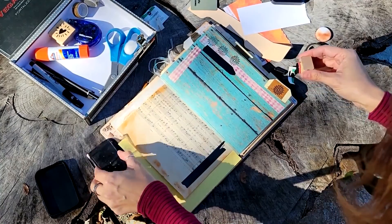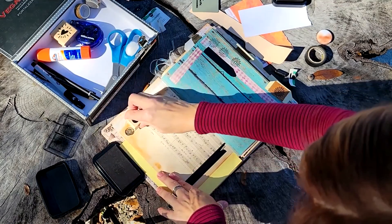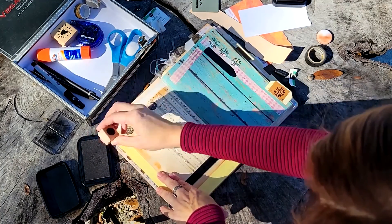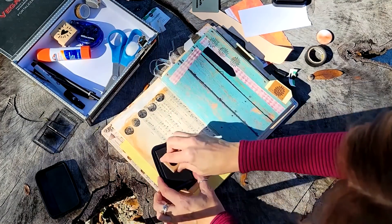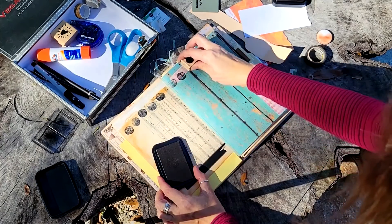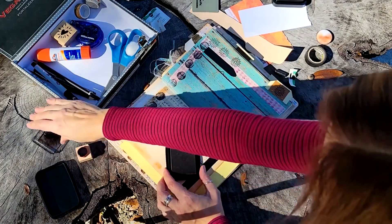I only brought a couple of different stamps with me. If you're going out away from your studio, you might want to carry just a little bag — I've got some scissors, glue stick, a Sharpie, some washi tape, a couple of stamp pads, my scraper tool, and a few bits and pieces of ephemera. That's enough. I'm just stamping across the top of my page here — unifying the left and right side. Always try to bring something across from one side to the other.